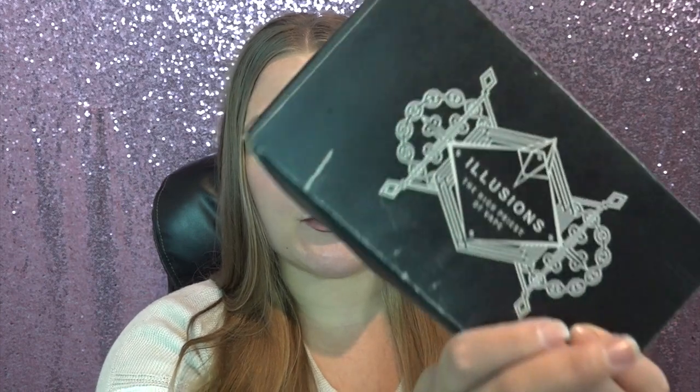Hey everyone, welcome back to my channel! If you're new here, hi, subscribe for more vape videos and give this one a thumbs up if you enjoy it. Don't forget to ring the little bell notification so you get notified whenever I upload. You can follow me on Facebook, Instagram, and Twitter. I also have a Patreon account with vape-related rewards and a second non-vape YouTube channel — all those links are in the description box below, along with a coupon code.